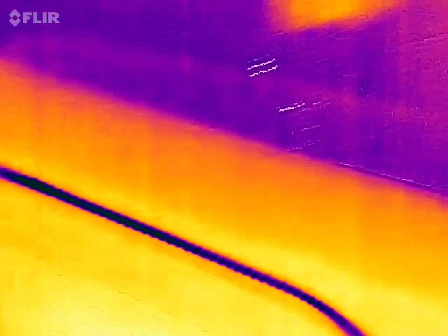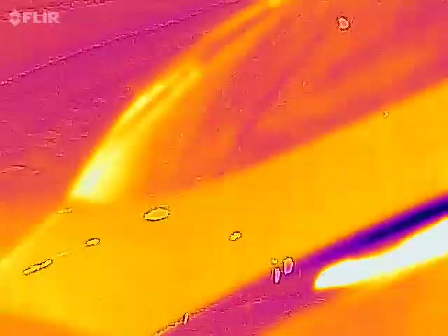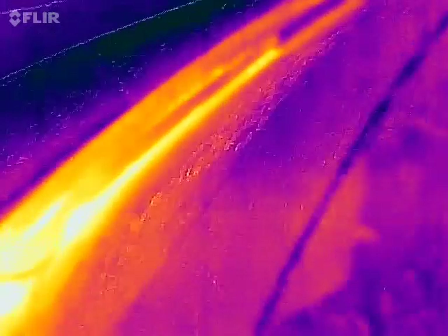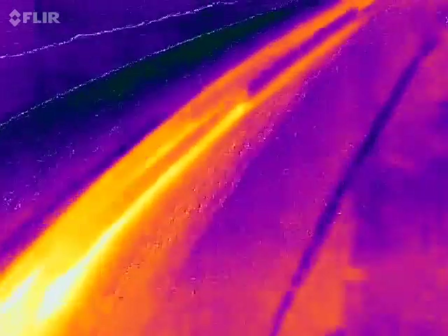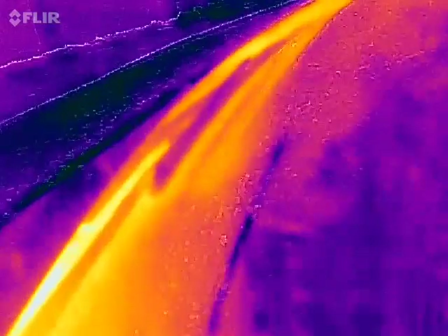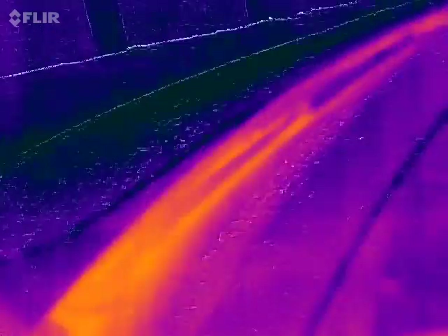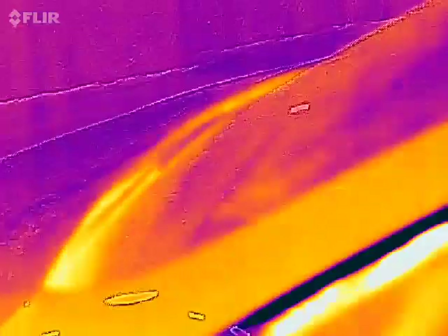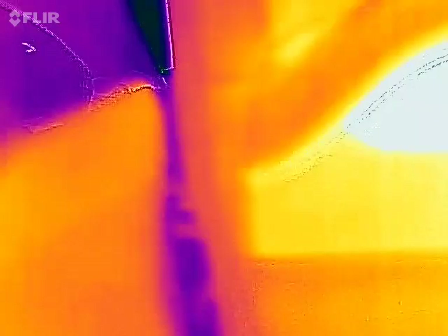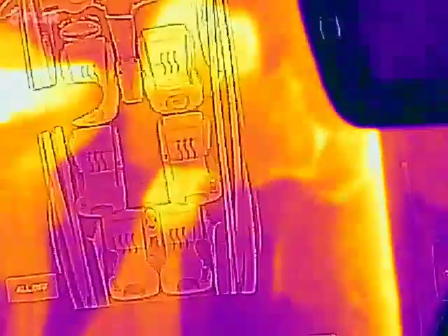Next one is heated wipers. The problem is it's kind of cold outside and this camera tends to die if it gets too cold. The wipers themselves are not heated — it's the place where they rest that's heated. I tried it earlier and couldn't get a good shot, so we're just gonna skip that one.